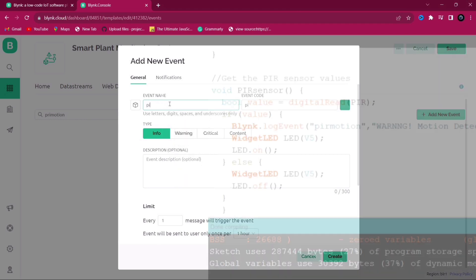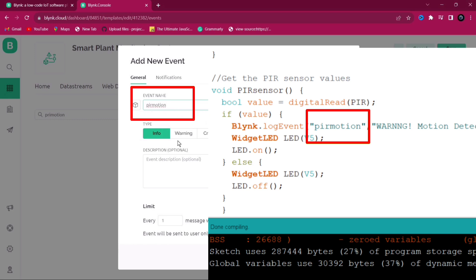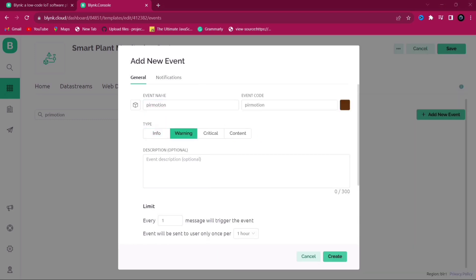Remember: the event name in Blynk and the event name in the code should be the same. If you want to change it, you can change the event name, but remember you must also change it in the code.